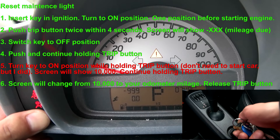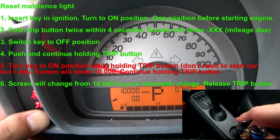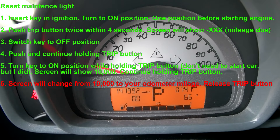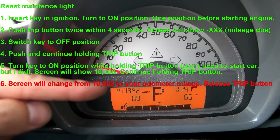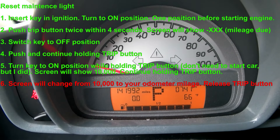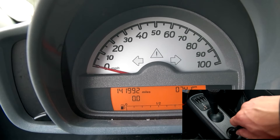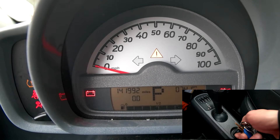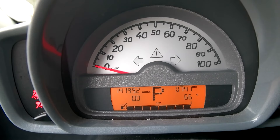It goes back to 10,000 miles. I'm holding it, then releasing when I saw the number change. Turning it back off, and then if I start the car again that light should be gone.